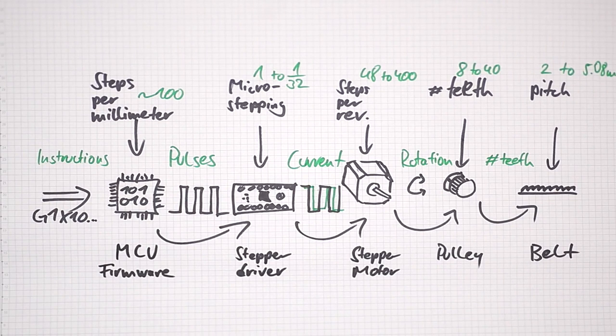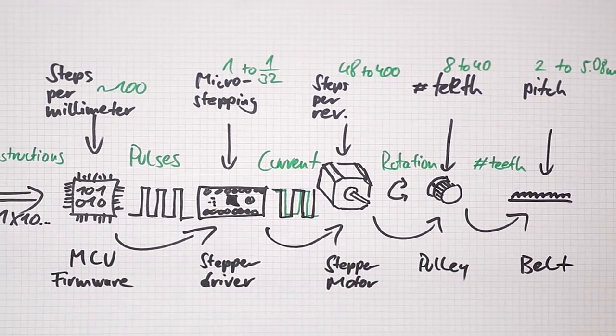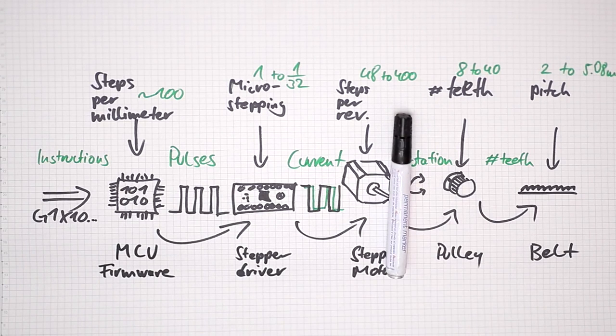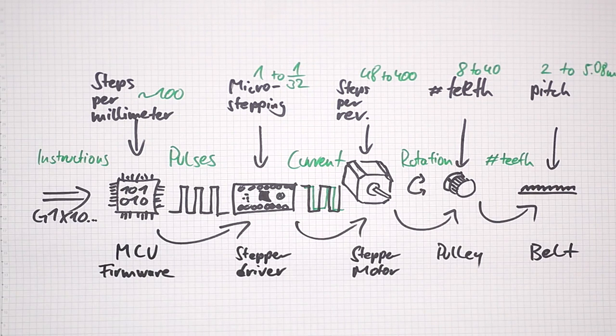So basically we have the entire software and electrical side covered of what goes into the steps per millimeter figure. The last two things are the belt pitch and the pulley tooth count. The belt pitch is manufactured extremely accurately, so that's actually a figure we can rely on.